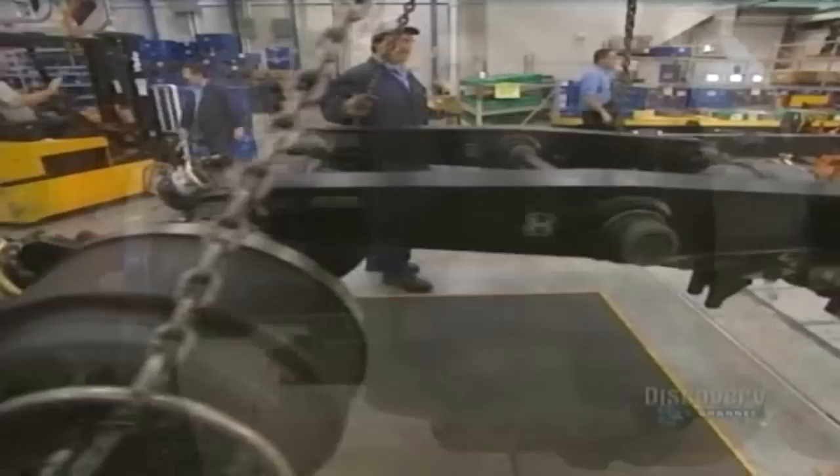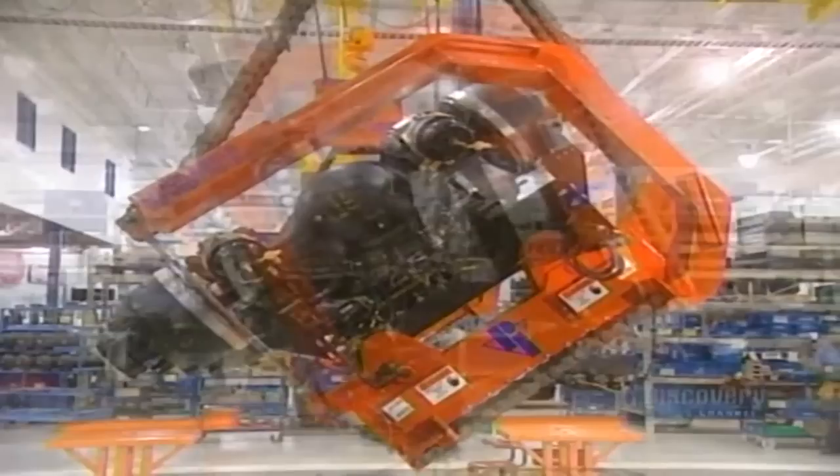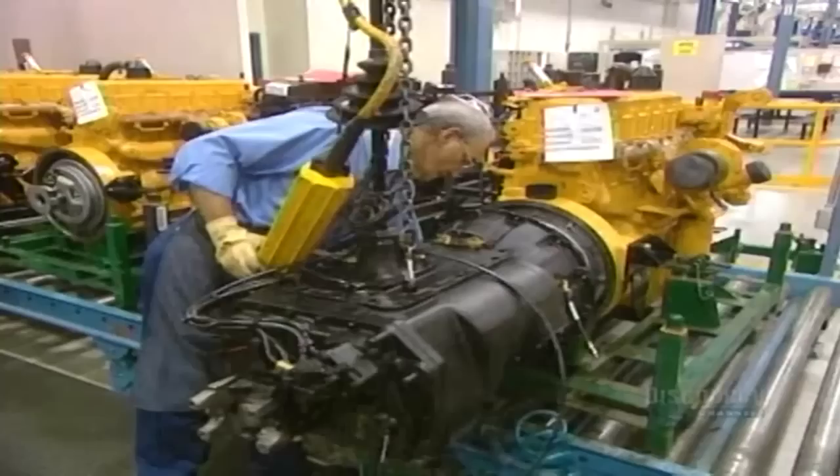To facilitate the mounting, everything is assembled upside down. With an overhead crane capable of lifting a 12,000 kilo load, they then turn the part right side up.